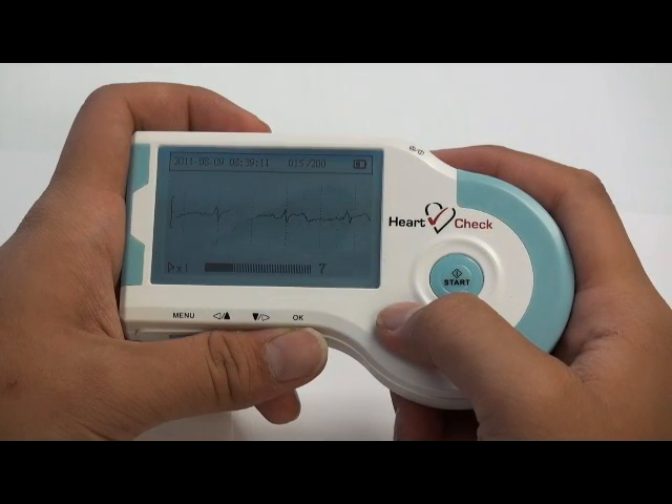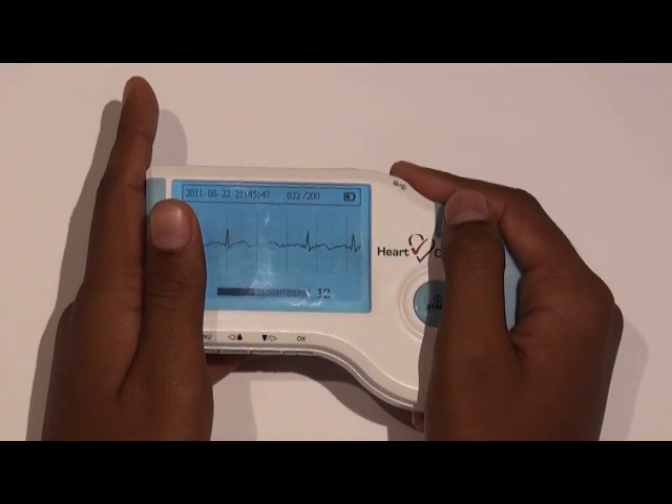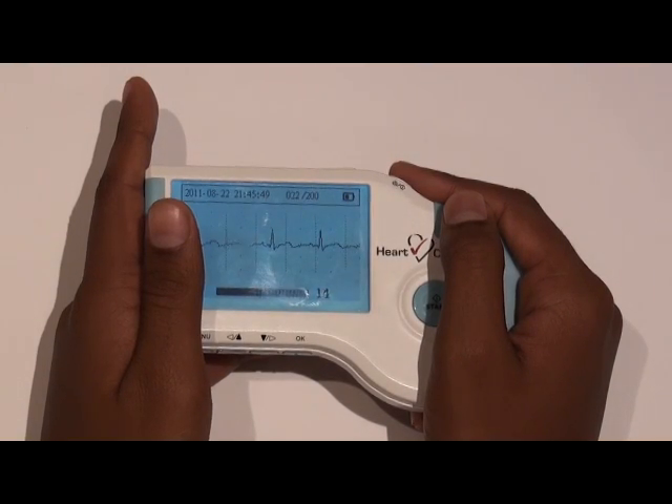The patient must cover the two metal plates on each side of the device and press the start button to begin the heart health evaluation, displaying the heart rate and ECG waveform.